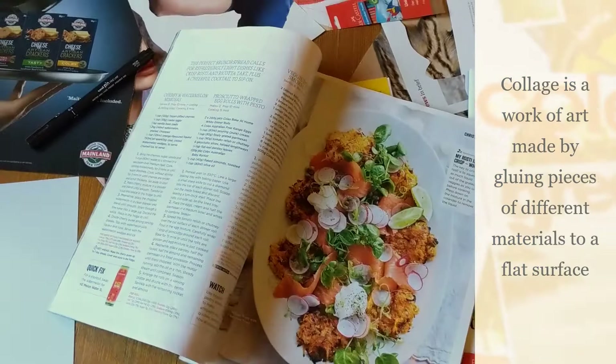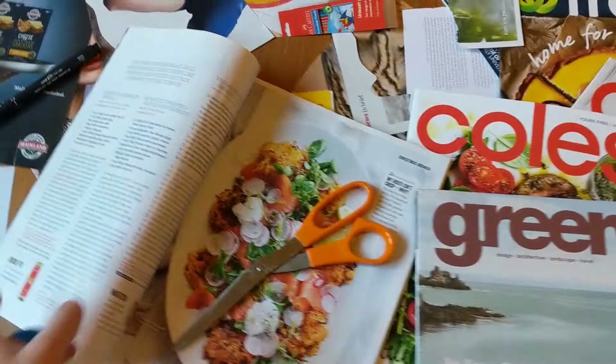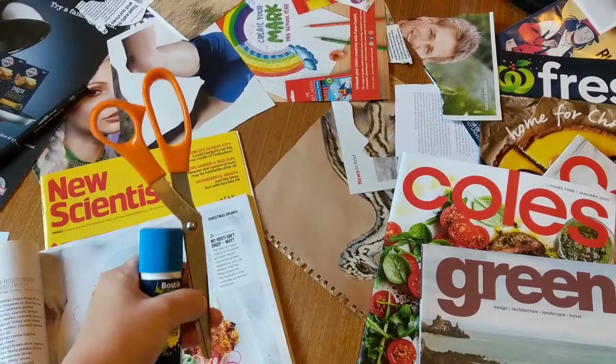These magazines can be things you can find for free, like from Coles or Woolworths, or you might have some old ones lying around the house. If you don't have any of those, you might also use newspaper or old calendars. Anything will work as long as you can cut it out — you might need to ask permission first — and then we will be using glue to layer them into interesting pictures.